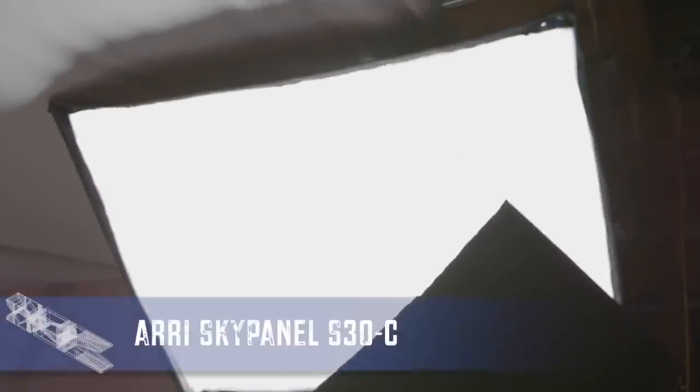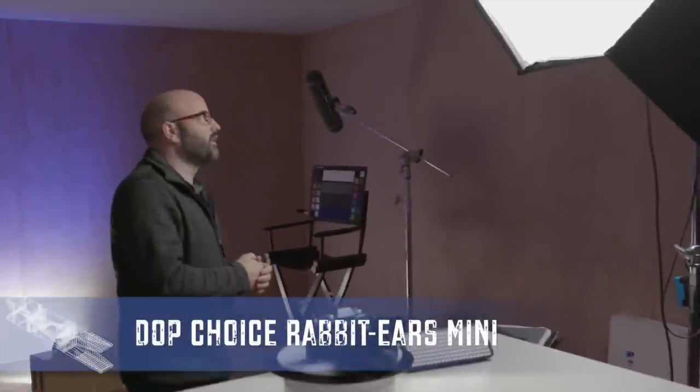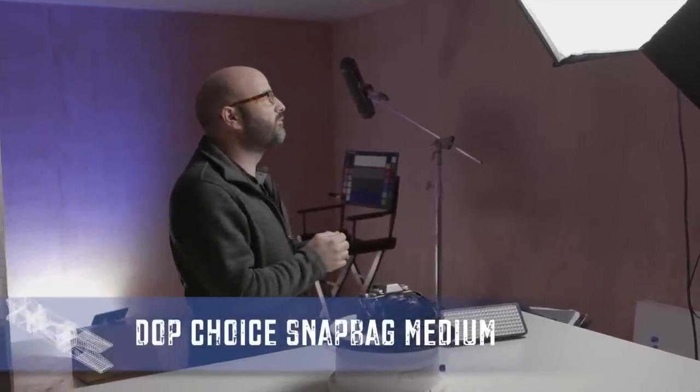Over on my left up here is our key source and that is an ARRI SkyPanel — it's the 30C and we are using the Rabbit Ears along with the DOP Choice softbox, which I absolutely love. It's a 3x4 softbox, and this is our main key — it's actually the main key that I use when I'm shooting in this space all of the time.